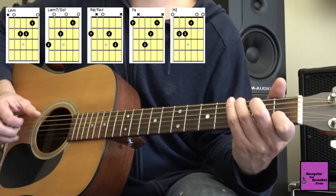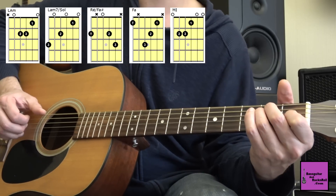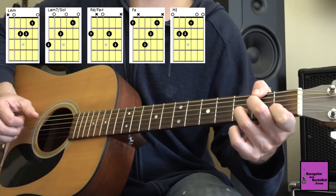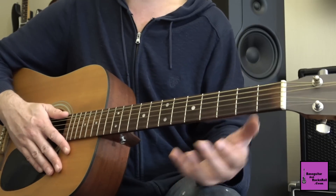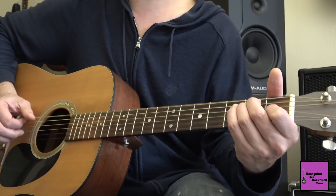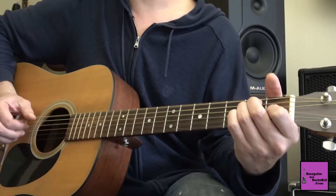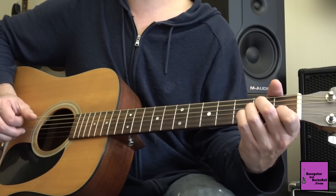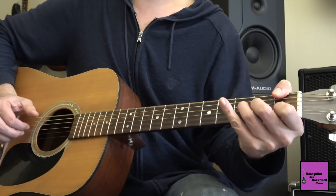Je vais le faire deux fois lentement. La mineur — Sol dans les basses — Fa dièse — Fa — Mi. Ensuite on va sur le Fa deux fois, le Mi ; on refait Fa deux fois, et Mi deux fois. Puis on revient sur le plan du début : une fois La mineur, La mineur basse de Sol, Ré basse de Fa dièse, Fa, Mi.